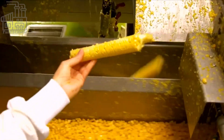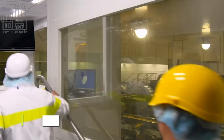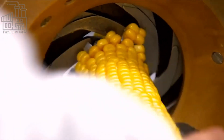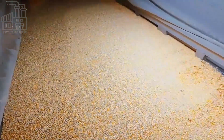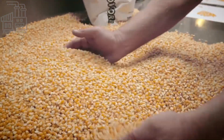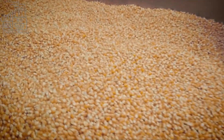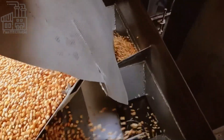Next, the dehusked maize cobs are moved to another machine called the maize sheller, which separates the grains from the cobs. This machine is operated by a factory worker who monitors the speed and efficiency of the machine to ensure that the grains are not wasted in the process. After being shelled, the maize grains are passed through a set of screens that filter out most of the dirt and chaff trapped during dehusking and shelling, controlling the number of impurities present before the next step.